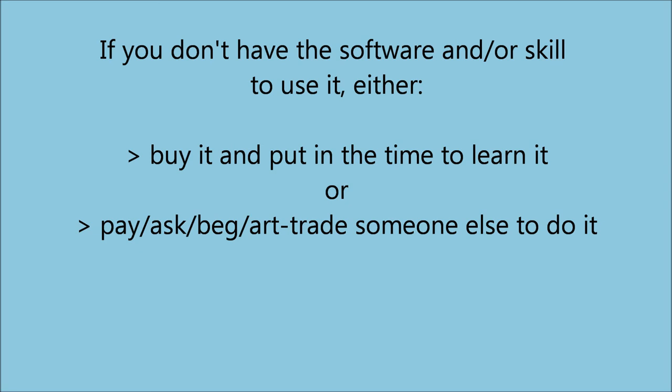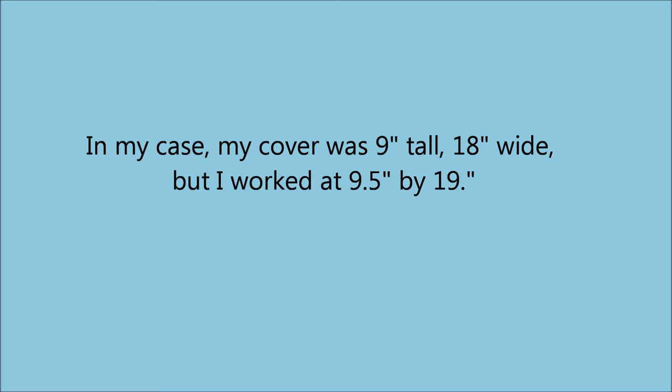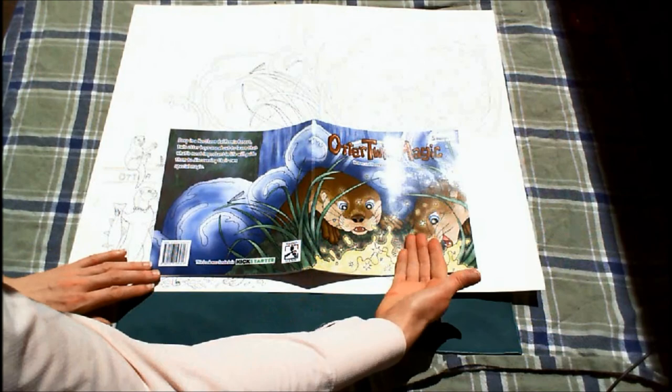Either way, you or the someone else will download your cover template, open it, and check out the dimensions in order to know what your limitations are for your cover art. Rule out the dimensions on your art surface of choice and make with the arting. You might want to work slightly larger than the template says. In my case, my cover front and back together is about 9 by 18 inches, but I make it a little bit larger so that I have the bleed, and so I can shrink it down just slightly. You will also need to consider title placement on the front, which will be the right side of the template, as well as any other text you want, such as credit to the author and artist.